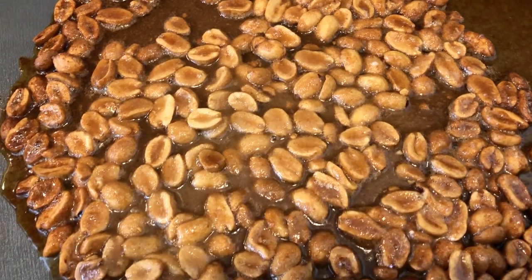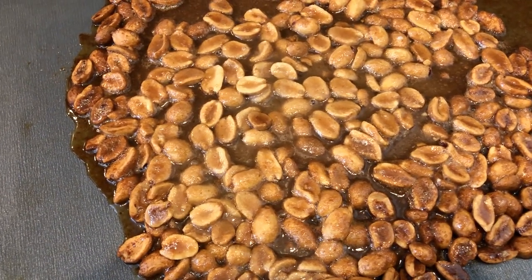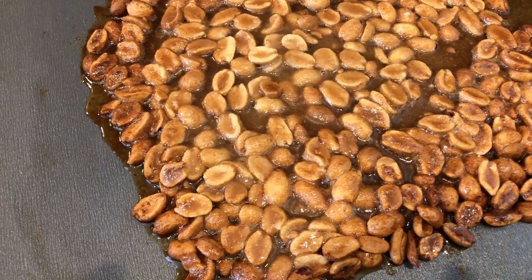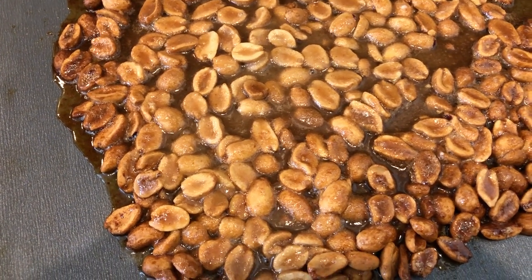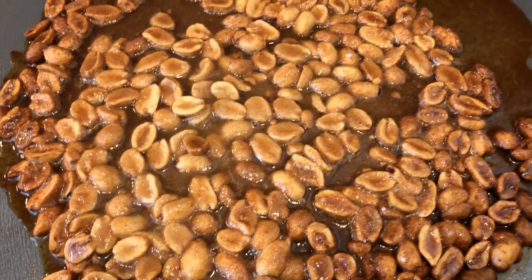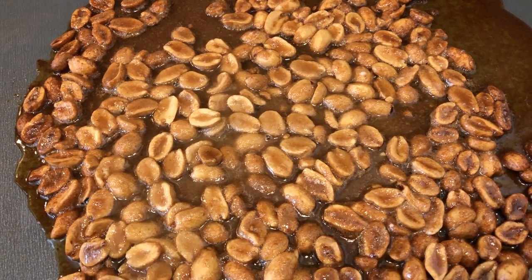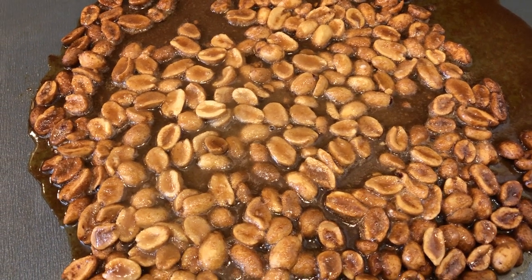I'm thinking maybe I should have cooked it in an eight by eight pan, like a baking dish, instead of this cookie sheet where it would spread out so much — which is what it called for. But I'll hold my opinion until it cools completely and Howard and I get a chance to taste it. I will bring you guys back after it's cooled. In the meantime, I'm going to get started on the praline. So stay tuned.